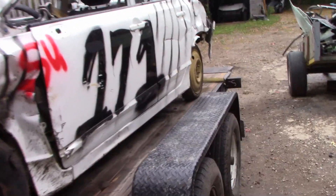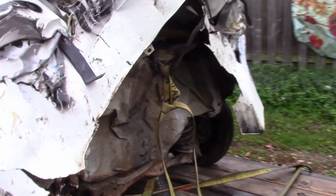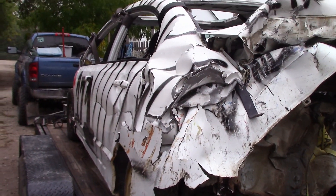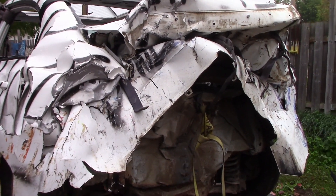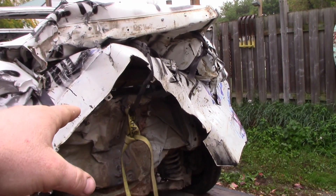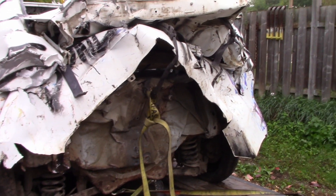The back end is the thing that impressed me the most. I think I made three or four good shots with the back, hard enough for my back tires to come off the ground. There was no pre-bending, no dimpling, no tucking the trunk, no threaded rod. This back end was 100% stock. I had two seat belts where the tail lights went, and then I had one seat belt from the center of my trunk to the factory tie-down point. That's all I did.